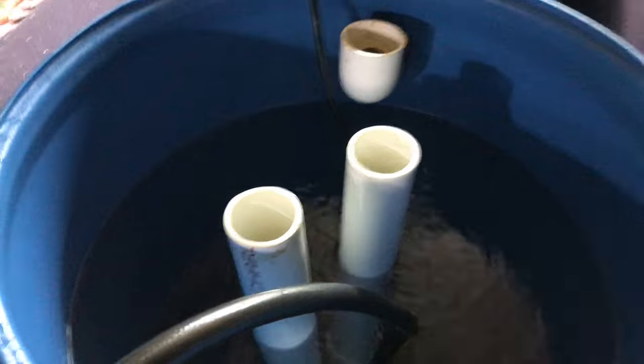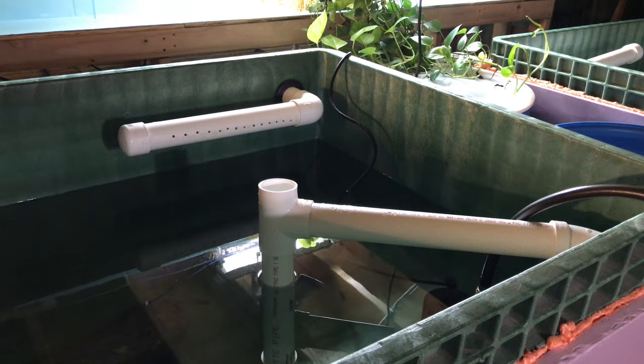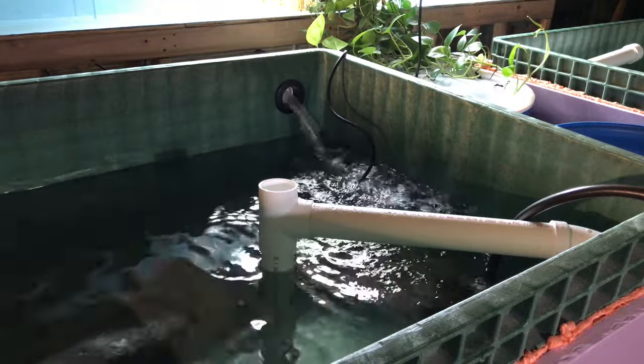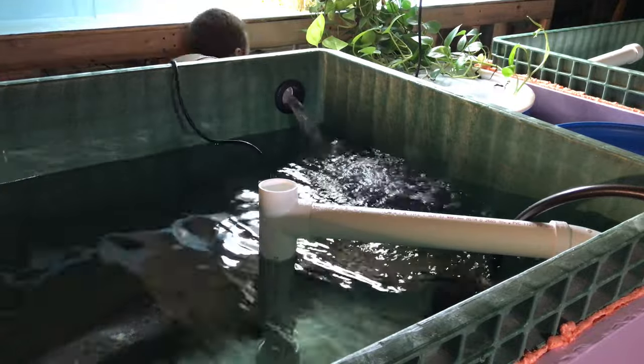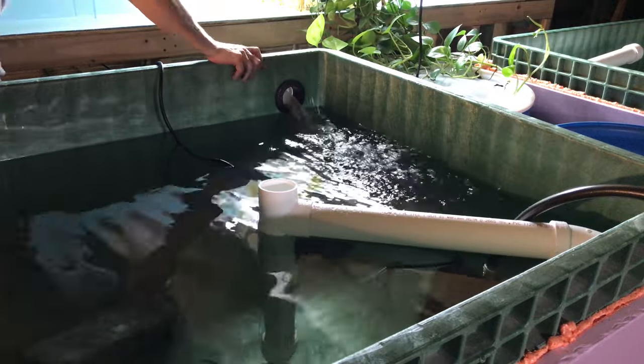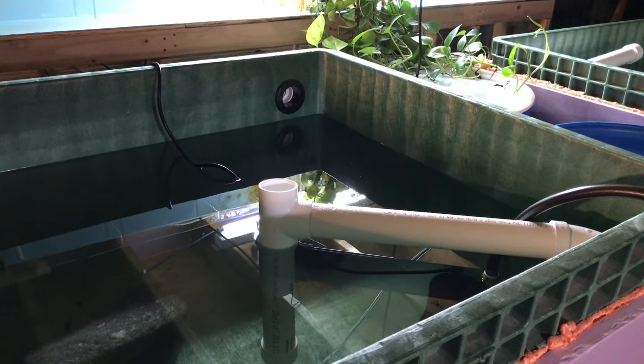I started with the radial flow filter barrel. Once the first barrel was empty I moved on to the first tub. While I was emptying, I decided to pump the water from the sump into this tub — this just allows me to get more of the water out in one shot. It's actually a faster pump than the one I'm using to empty the system, so this tub filled back up a bit.